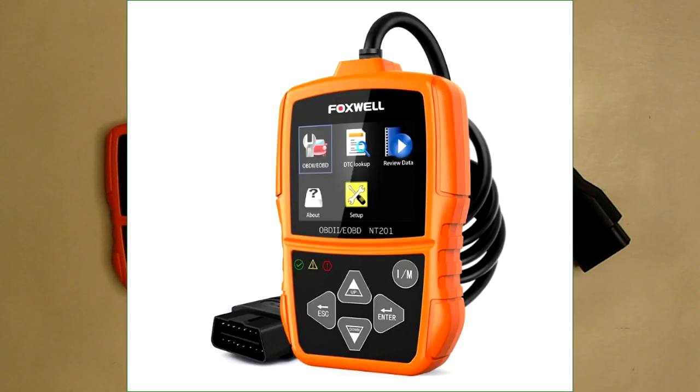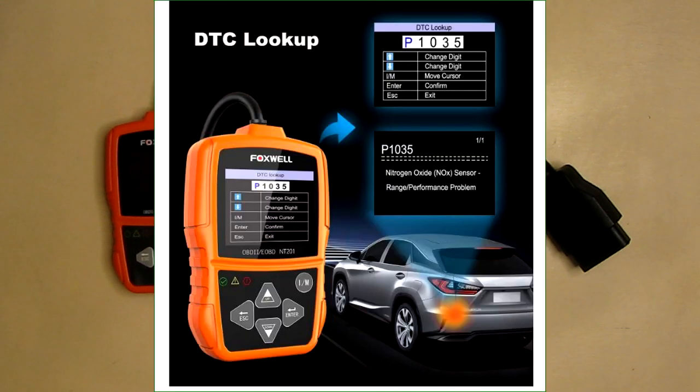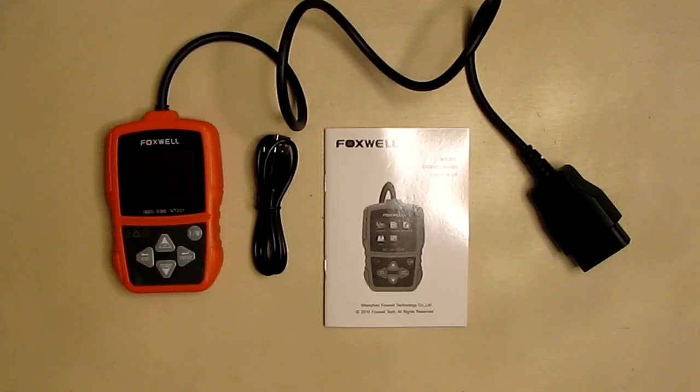Most cars in the U.S. need to have a 12-volt system, and any car from 1996 forward — or European cars from 2000 — should work fine. It allows you to determine why your check engine light is on, and you can read codes and clear codes.